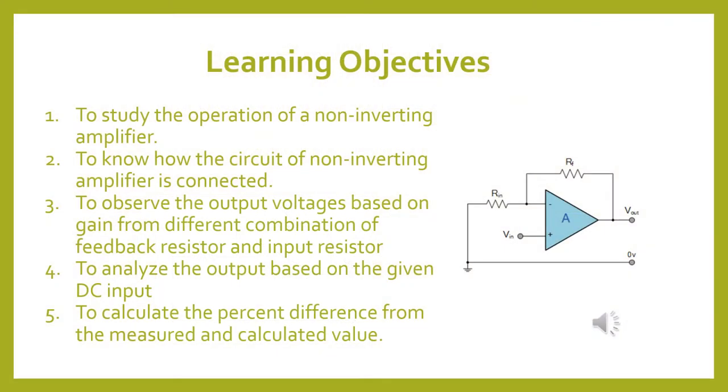Our learning objectives: 1. To study the operation of a non-inverting amplifier. 2. To know how the circuit of a non-inverting amplifier is connected. 3. To observe the output voltages based on the gain from different combinations of feedback resistor and input resistor. 4. To analyze the output based on the given input. 5. To calculate the percent difference from the measured and the calculated values.